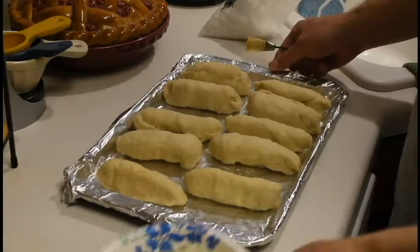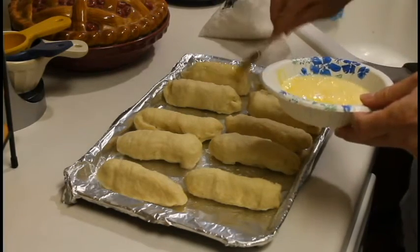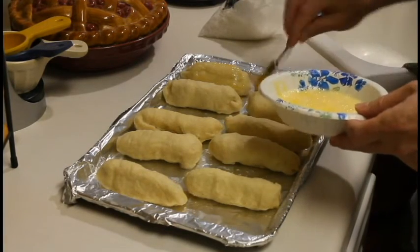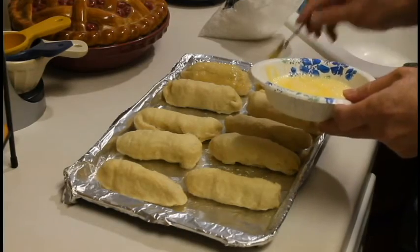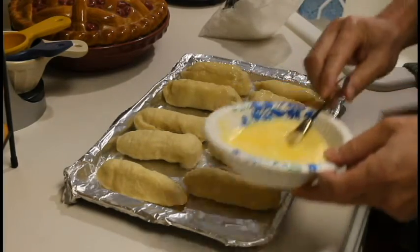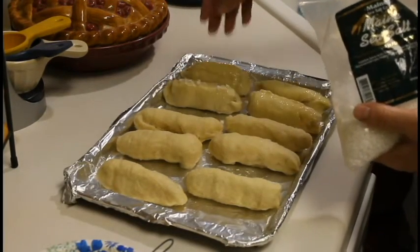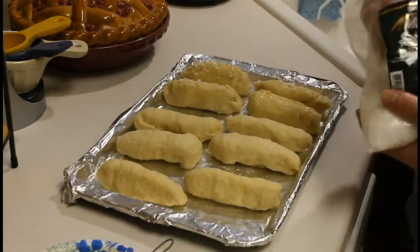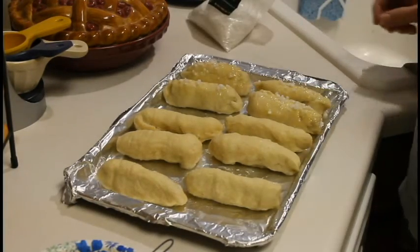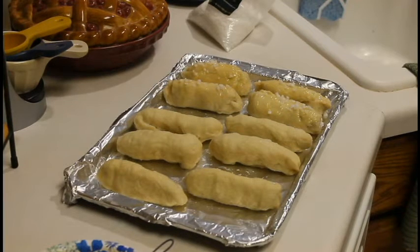Now I'm going to take these and apply a really simple egg wash — that's one beaten egg with a teaspoon of water. I just want to brush that all over the top really well, then add some coarse sea salt. I'm going to finish the rest of these and then pop them in a 450 degree oven for about 12 minutes.